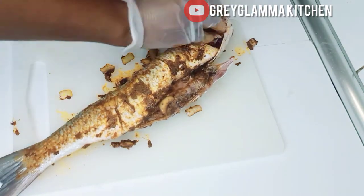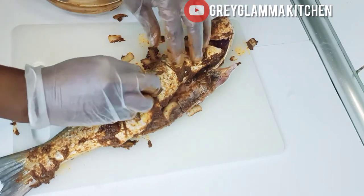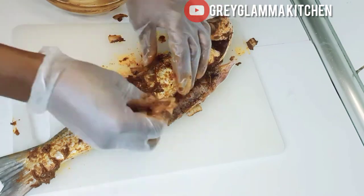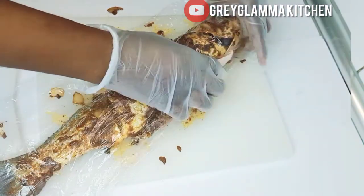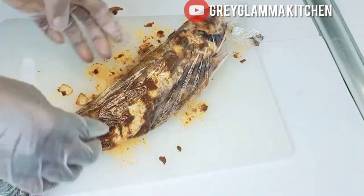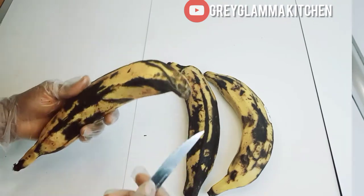When you are done with this, cover the fish with a plastic foil or plastic film and allow it to marinate in the fridge for at least an hour. If you can leave it overnight, perfect — wonderful.